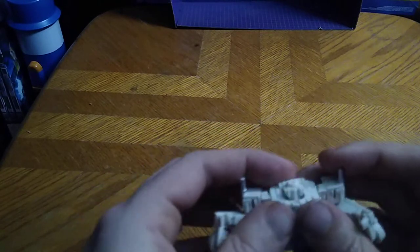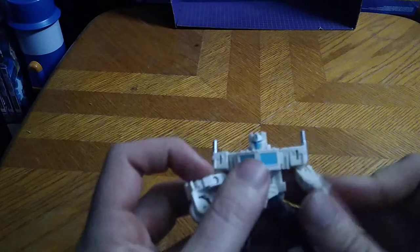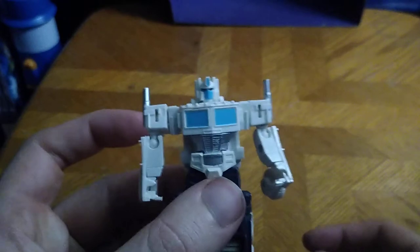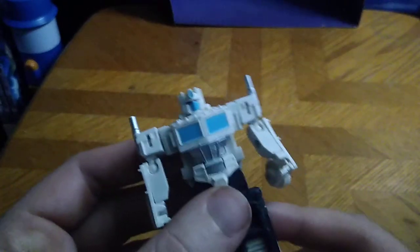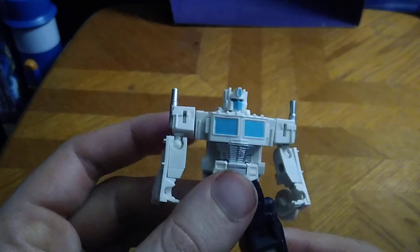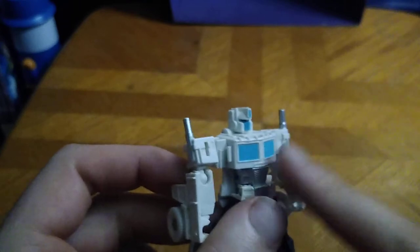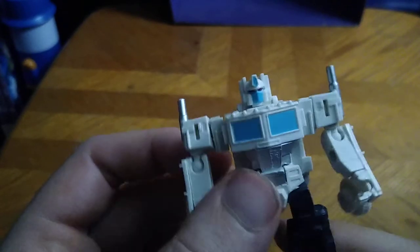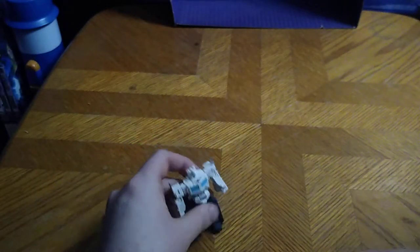First, we're going to disconnect the arms, like so, fold up the head, fold down the legs, rotate the waist to reveal the waist, and there we got Ultra Magnus in his robot mode. He looks pretty cool, if I do say so myself. I do love the blue assets on this old school figure. It looks very nice, especially for a repaint.